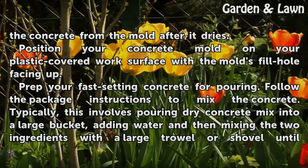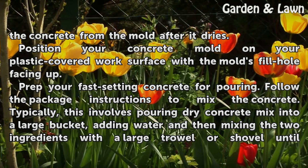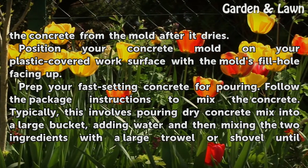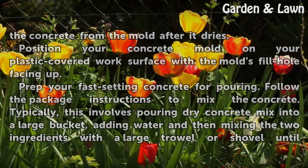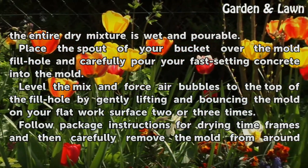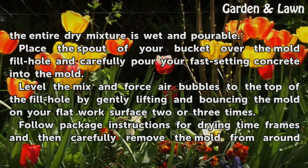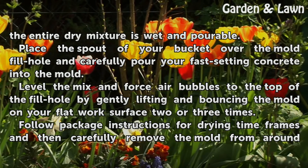Prep your fast setting concrete for pouring. Follow the package instructions to mix the concrete. Typically, this involves pouring dry concrete mix into a large bucket, adding water, and then mixing the two ingredients with a large trowel or shovel until the entire dry mixture is wet and pourable. Place the spout of your bucket over the mold fill hole and carefully pour your fast setting concrete into the mold.